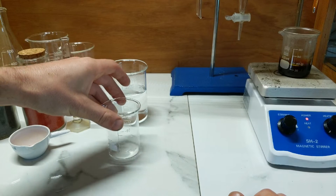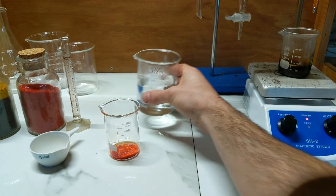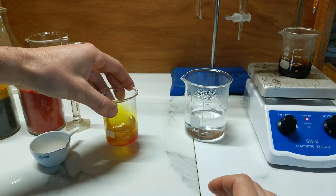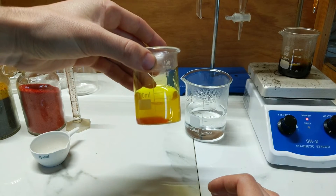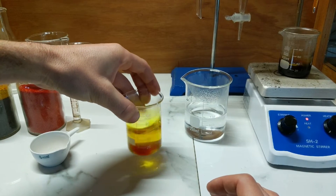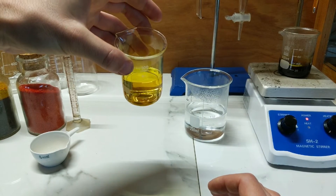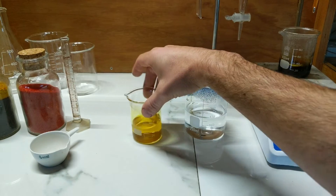While that's going on, we'll dissolve the potassium ferricyanide into 50 mils of 60-degree water and stir again, just looking for all the crystals to dissolve into a nice solution — which you can see there, done very simply.